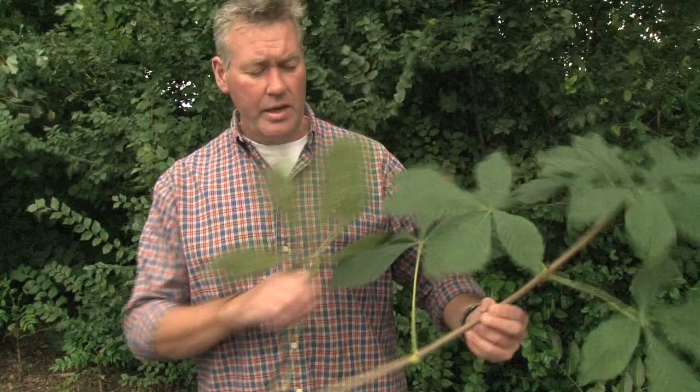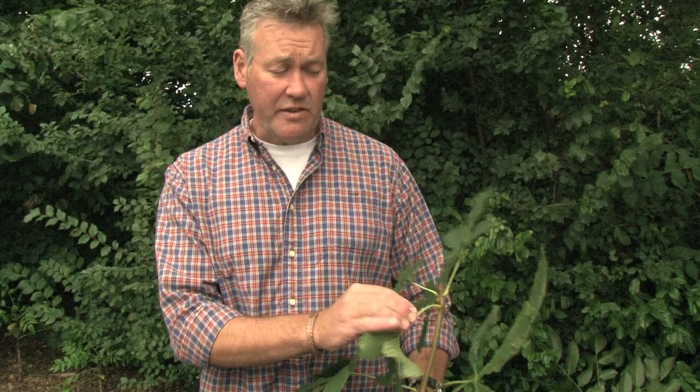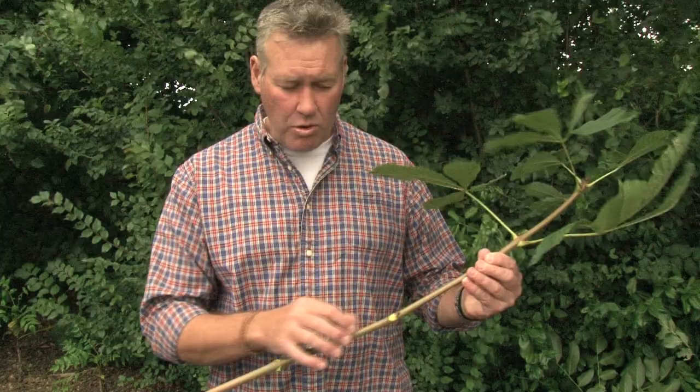Other things useful for ID: this has opposite buds - you can see the opposite buds on either side. Later on in the autumn and winter, once the leaves are lost, these buds get bigger and darker and stickier - they can actually get quite gluey and you can feel the tackiness on the buds. So in the winter when the leaves are gone, we're looking for those opposite buds.